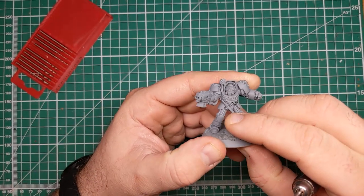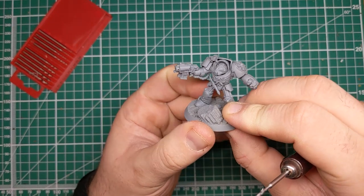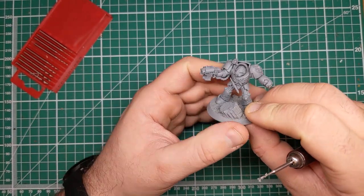And with that, the barrels are now drilled on this miniature. The trick with this is to take your time and not stress too much. I hope you enjoyed this hobby tip, and I'll see you next time folks.